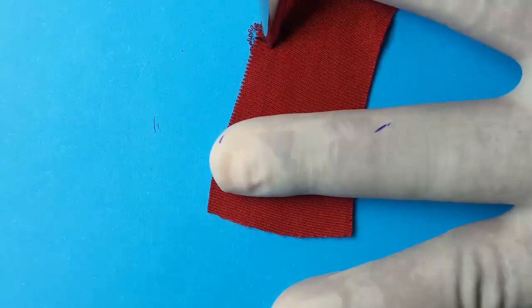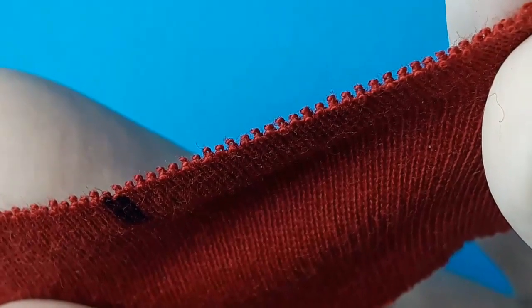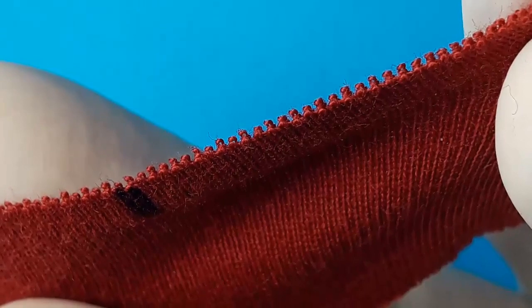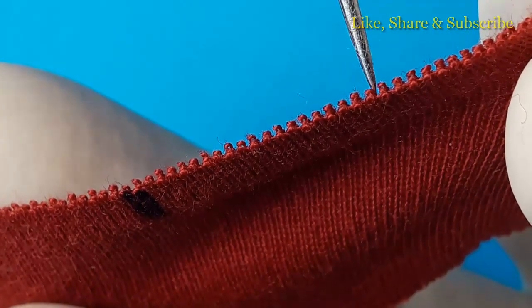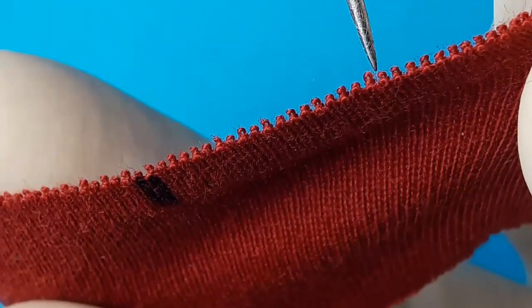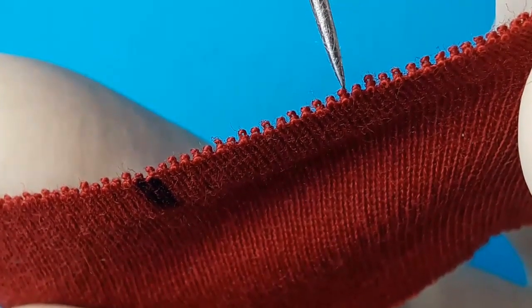For identification, we color two columns of loops so we can easily identify them. Two wales are colored so you can understand which loops are present. It is very clear now that there are two horizontal rows of loops per course, and these loops are arranged in a face-to-face manner. This face-to-face arrangement of loops indicates the fabric is interlock fabric. These are the face loops and these are the back loops — placed face to face, just opposite to each other.